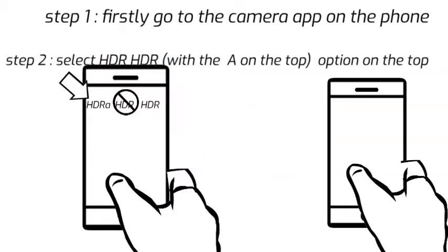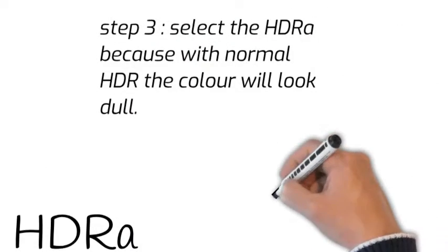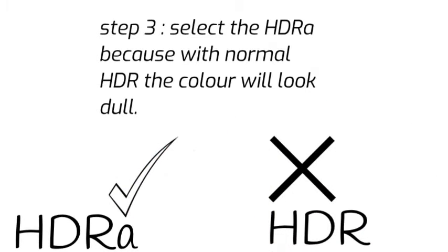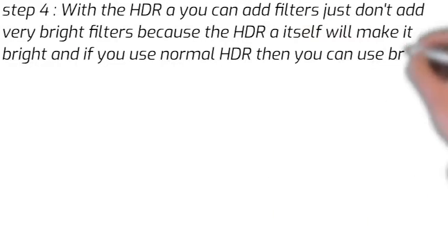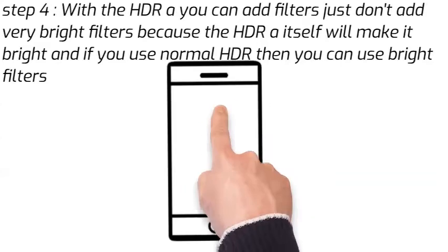Don't select the normal HDR, because it will make the picture which is already dull look even duller, or it will make it more grey. So I normally use the HDR with the A for better quality photos.